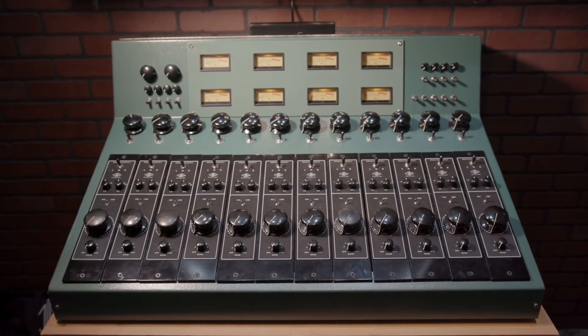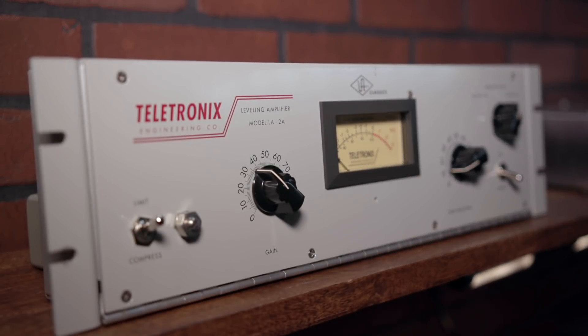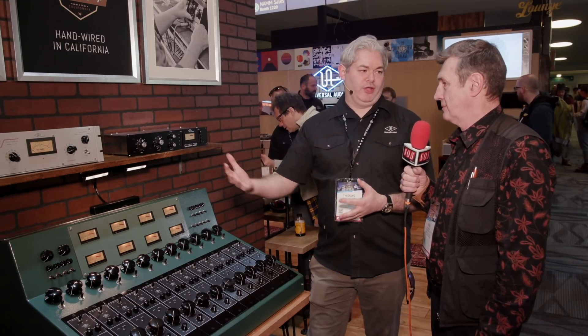The Custom Shop is where we build all of our hand-built analog electronics — things like the 6176 tube channel strip, the 1176LN, and the Teletronix LA2 compressor. That's something we're doing now at the Custom Shop, just to have a small batch manufacturing facility alongside all of the high-volume digital stuff we do as well.